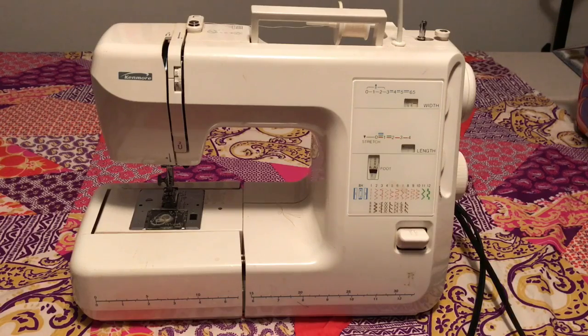Hi all, today I will be showing you about the different types of stitches and decorative stitches of a Kenmore 3A5 series sewing machine. So let's get started.